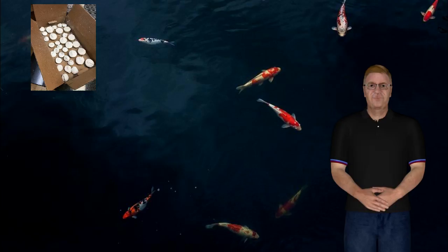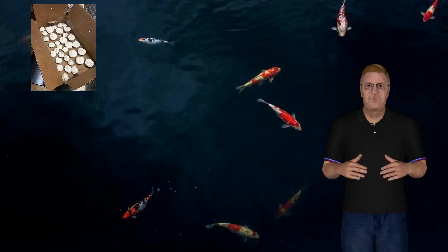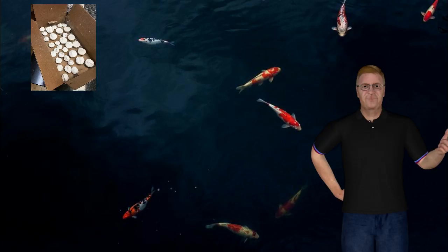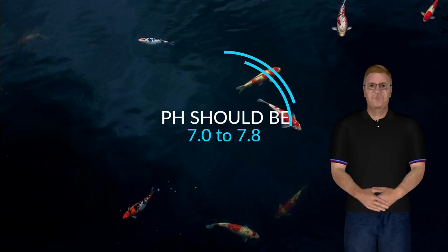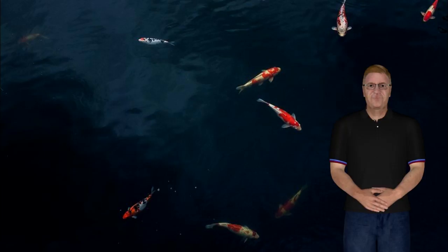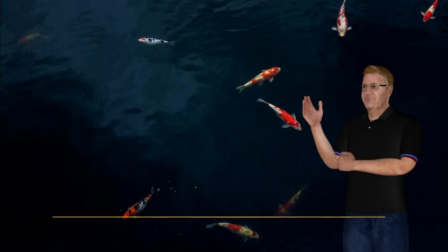I have other videos that talk about pH. If that seems unfamiliar to you, take a look at those videos to catch yourself up. For those of you who understand pH, you know that the pH needs to stay in the vicinity of neutral for most species of fish. It's not true for some South American species that prefer a lower pH — this information regarding pH pills is not for you. African cichlids like a pH that's a good bit higher, so these pH pills are perfect for you.